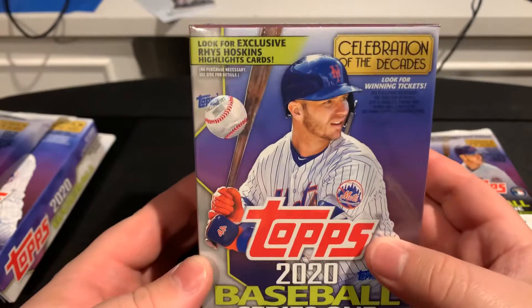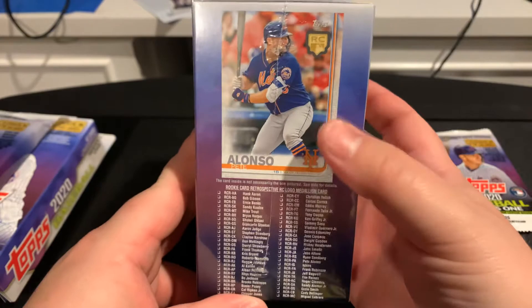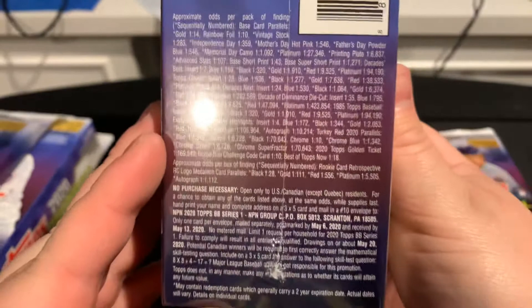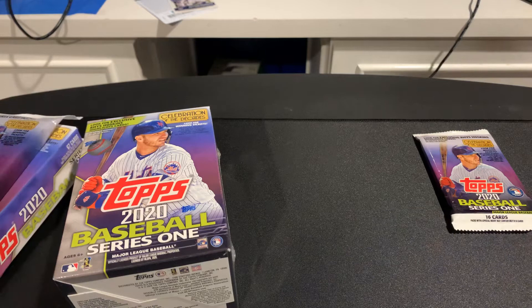This is what people are going to be after this year — those rookie medallion cards, which are actually pretty cool. I have seen videos of people opening them. I'm not really into them personally, but they look good. We'll get to ripping, starting with the Gravity Packs first. Hope you're all having a wonderful day — let's get ripping.